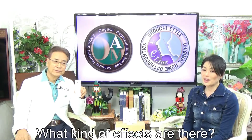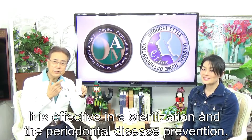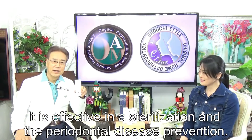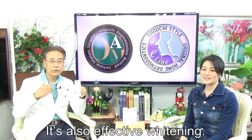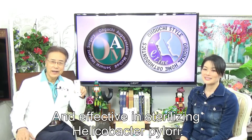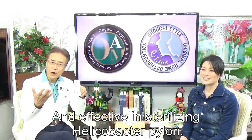What kind of effects are there? It is effective in sterilization and periodontal disease prevention. It is also effective against bad breath, effective against bleeding, and effective against Helicobacter pylori.